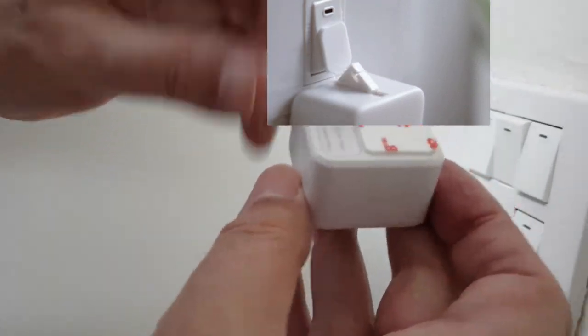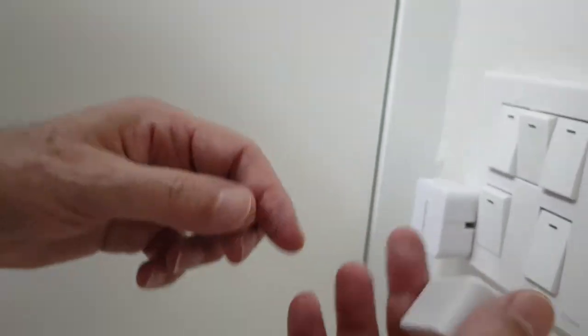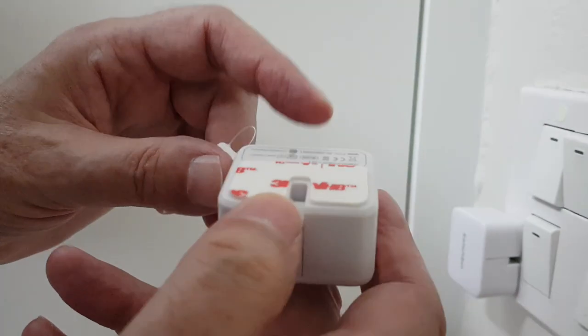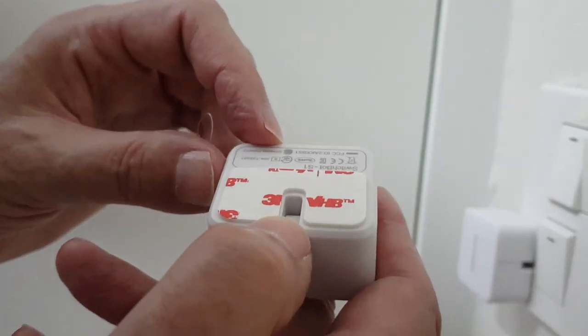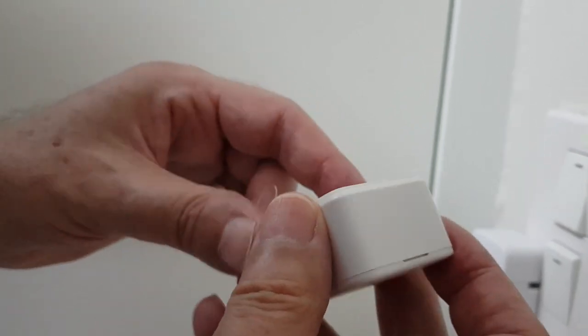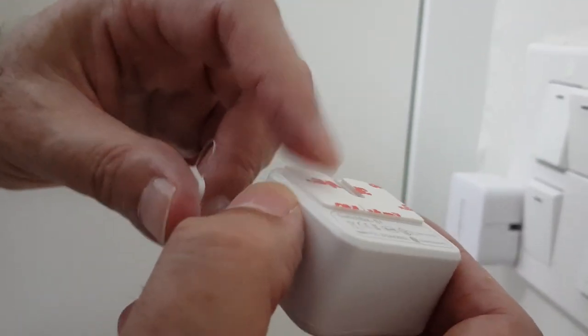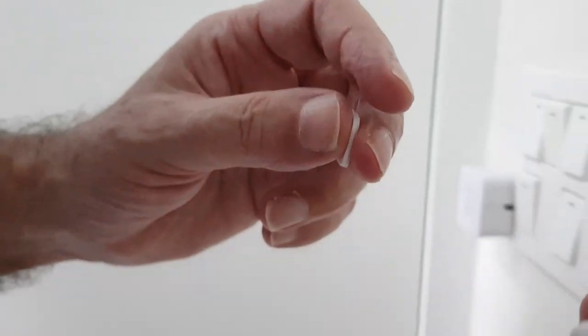The thing I wanted to warn you about is it does come with a 3M sticker. When you stick this on anything, it is like superglue on steroids — it doesn't come off easily, it's permanent, it's not going anywhere. So you may want to practice by putting some mild double-sided tape on it first, to make sure it's in exactly the right position.